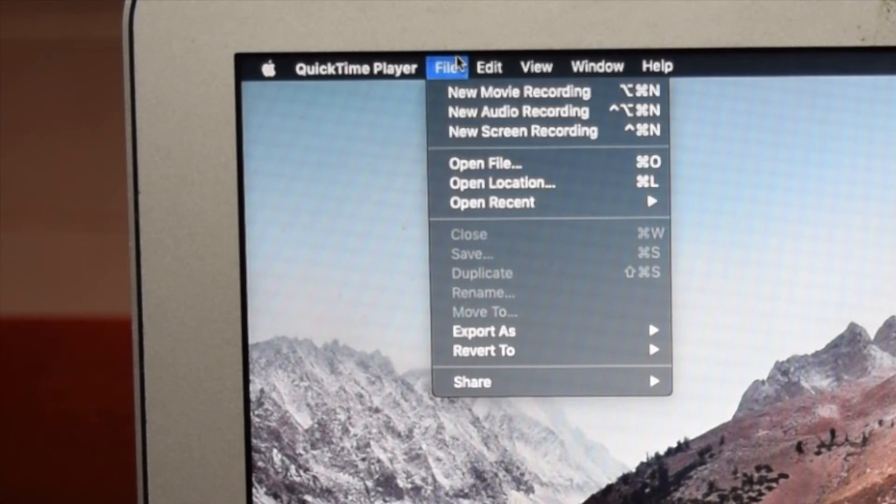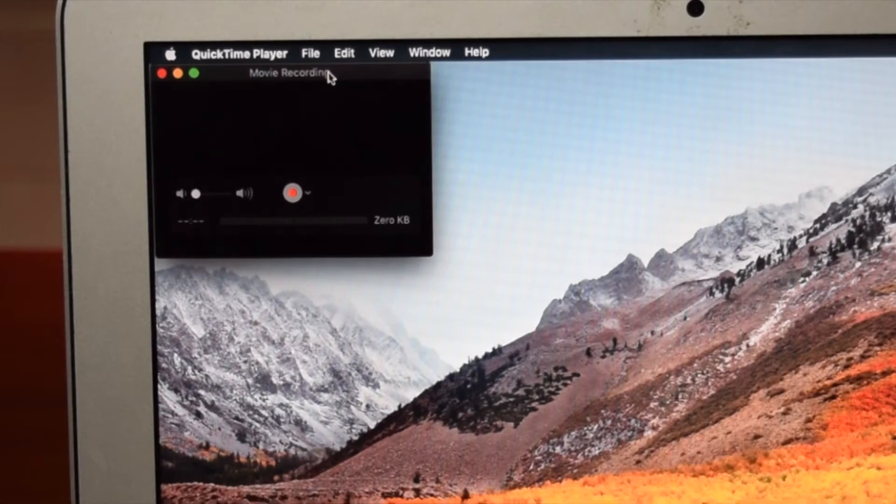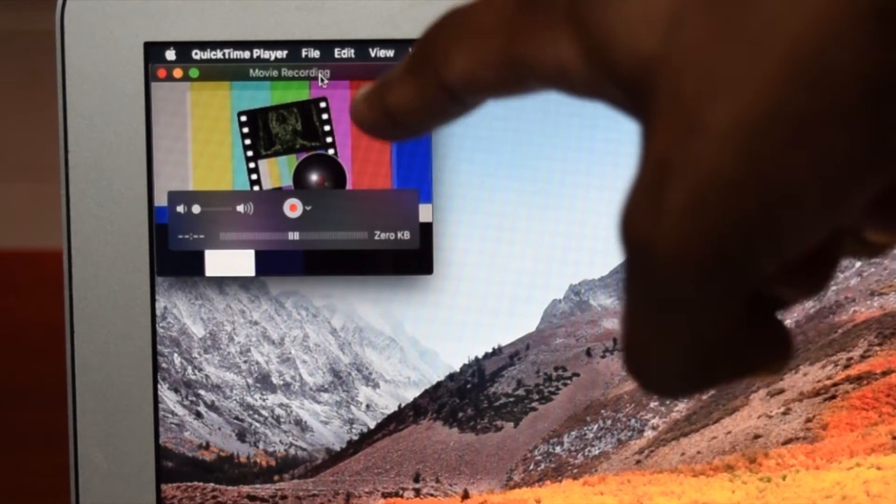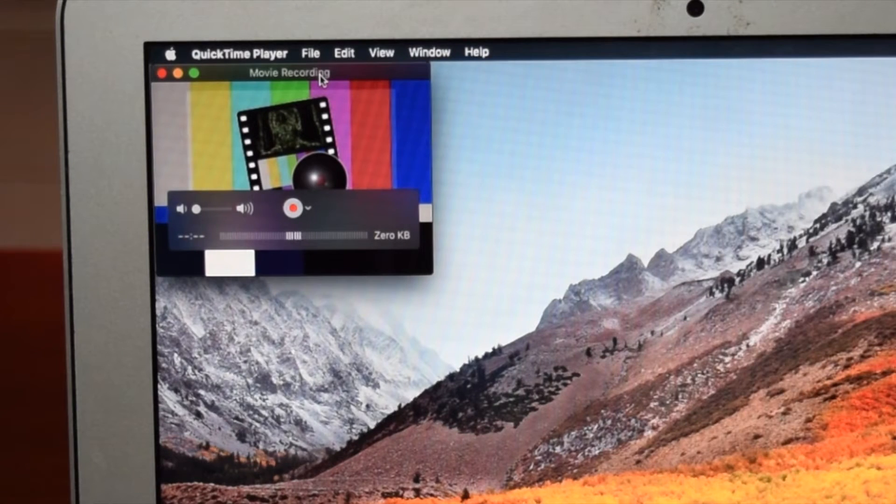Next up, in the top left corner, we're going to tap on File and then tap on New Movie Recording. We need to tap once on this option. Once this is done, you'll be able to see something on your screen. You might be seeing something different depending on your configuration right now, but that's not a problem — you just need to keep following this tutorial.